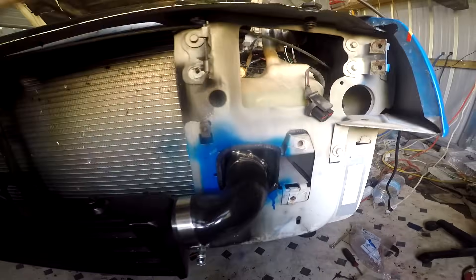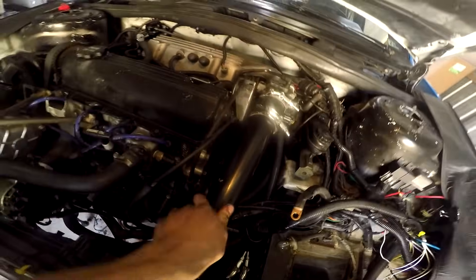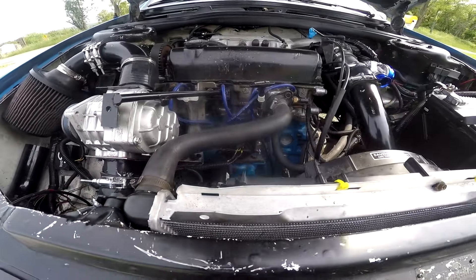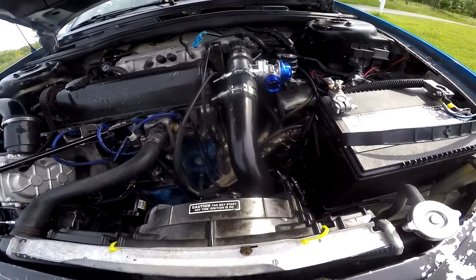I've been working at this for a while — got my holes cut, put some rubber trim on because I'm that high class, and did all the piping from the throttle body to the supercharger. Haven't done the intake yet. Basically just been plumbing for the past two and a half hours. I put the finishing touches on along with a blow-off valve, and it sounded good.